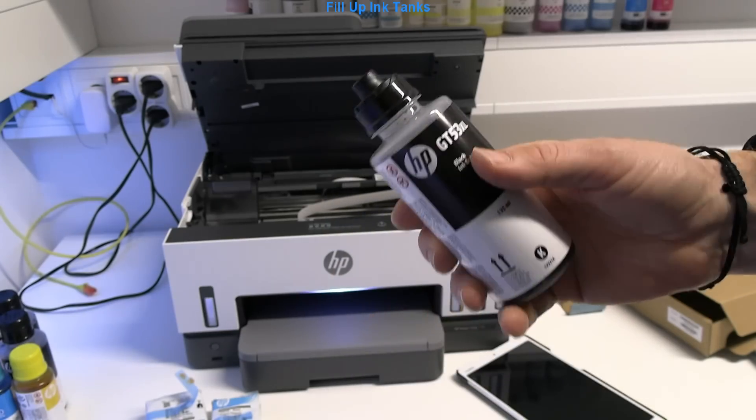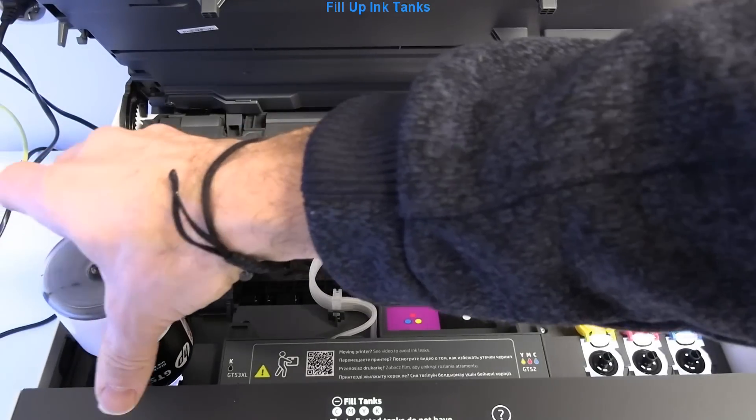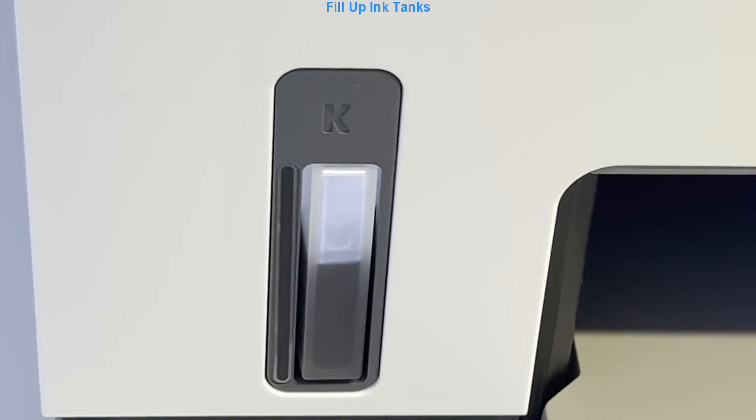Black ink is pigment and water resistant. K stands for black.